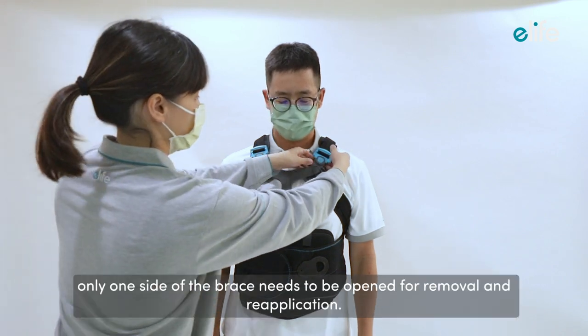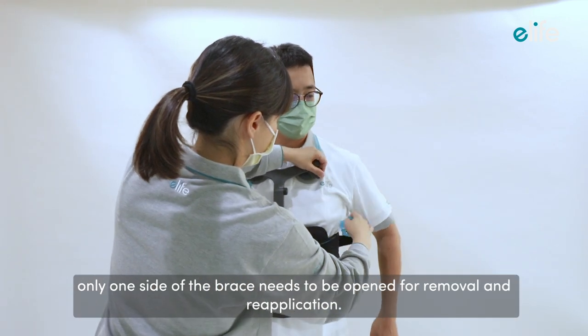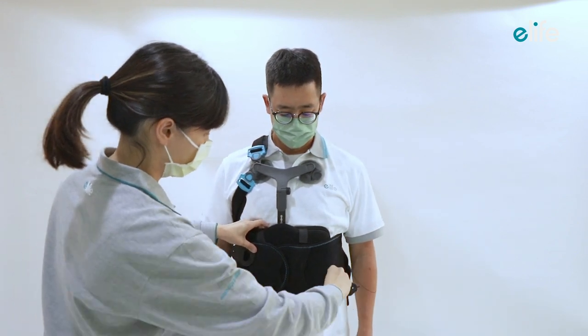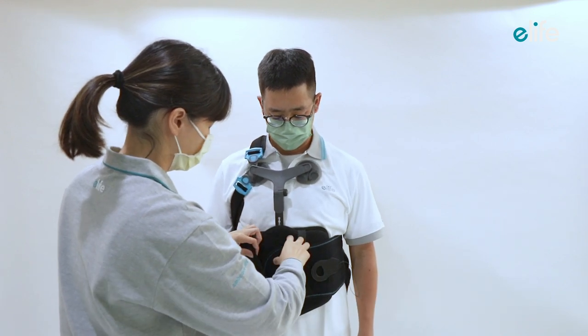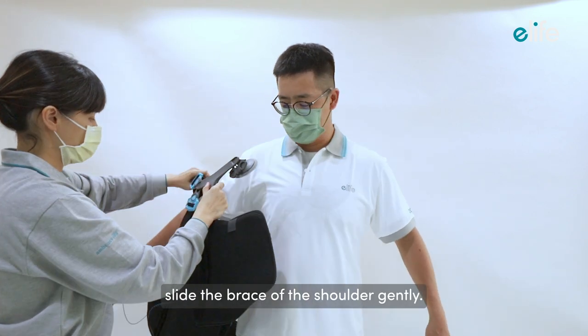For removal of the brace, only one side needs to be opened for removal and reapplication. Detach one side of the straps, release both compression pull tabs, and detach one side of the brace wing. Then slide the brace off the shoulder gently.